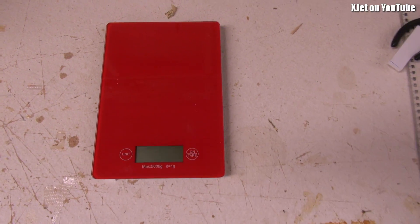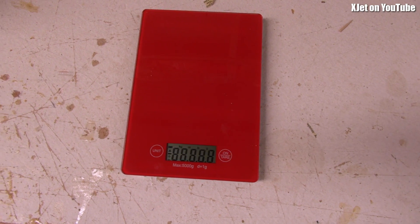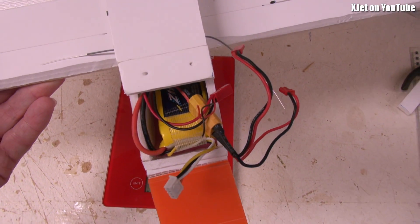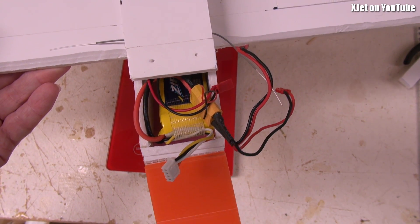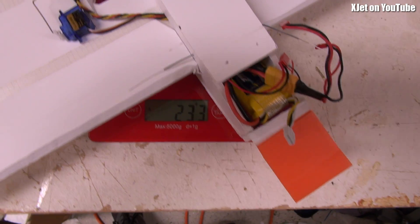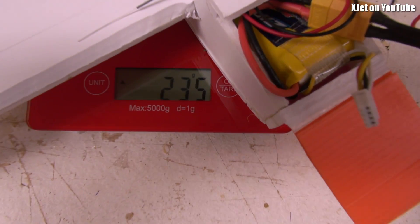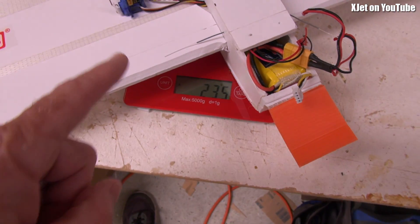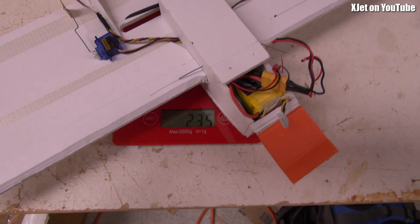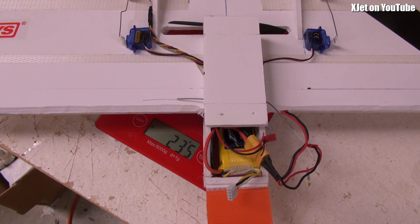Just before I go, I thought we'd better check if it has broken the 250-gram mark. There's the battery — a three-cell 1000 milliamp battery — and we've got the extra foam and stuff on it. Let's put it on the scales and see. Only 233 grams — look at that! So we've still got room for FPV gear. This could still be a sub-250-gram FPV model if you don't want to register, or if you want to fly in Canada without having to worry about the rules.